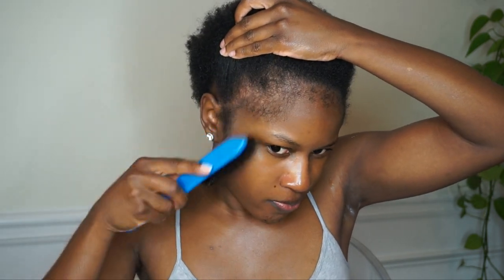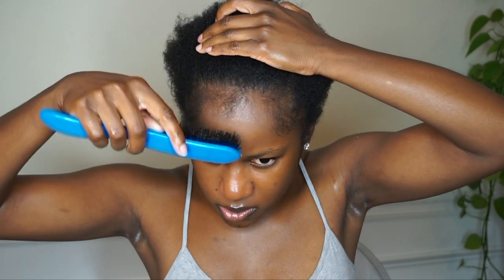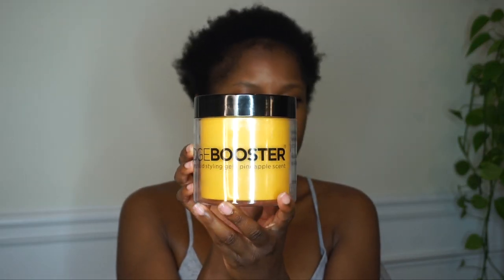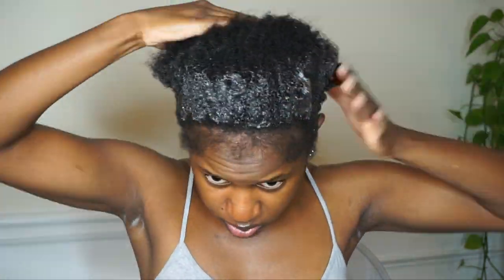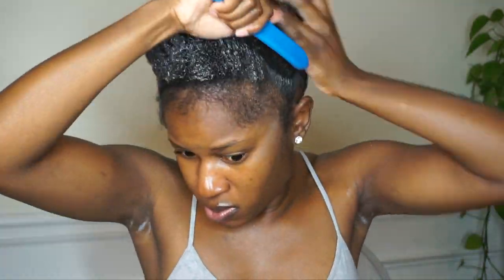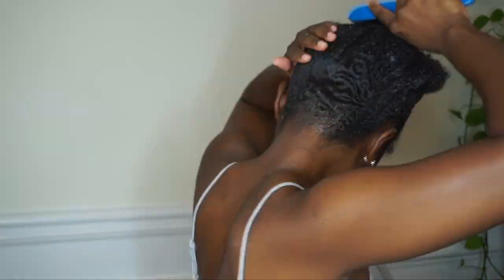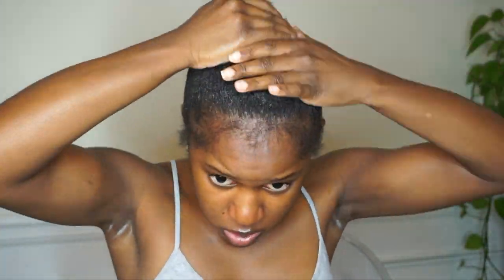Now I'm just brushing out my edges. I'm going to be using the Edge Booster strong hold styling gel — you can use whatever gel you'd like. If you need to split your hair into two sections just to get it up, you can totally do that, but I can usually get mine up in one especially when my hair is wet. I'm using my brush and my hand to smooth up my hair. You definitely want to use your hands and use a generous amount of gel — that's the only way my hair is going to get up how I need it to be.